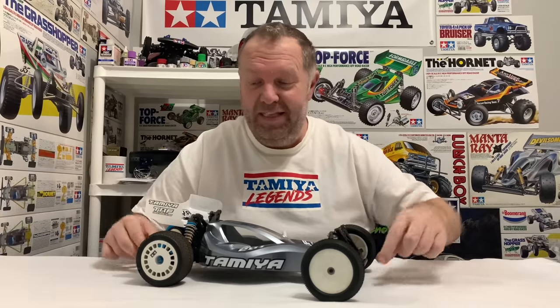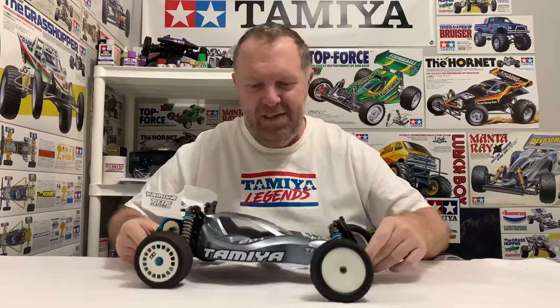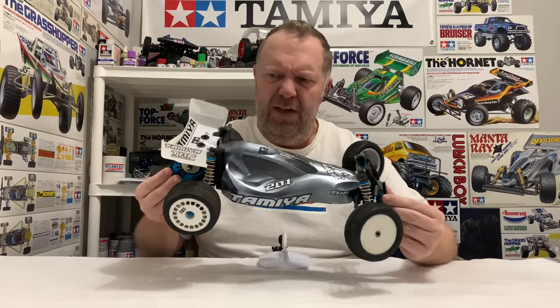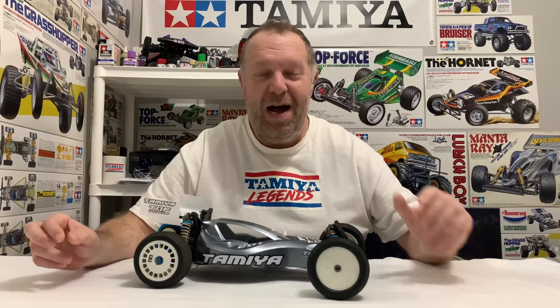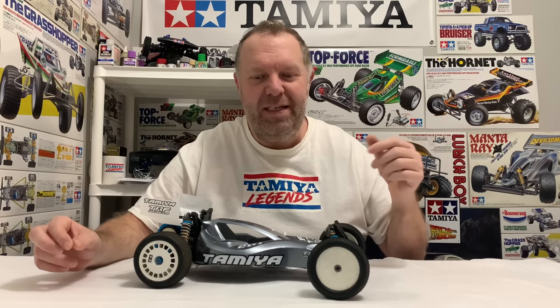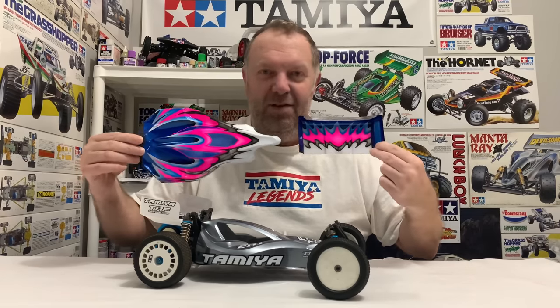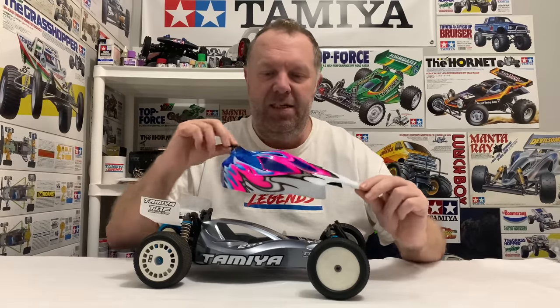Hey guys, welcome back to Tami Legends - thank you for stopping by. So it's my TRF201 again. If you've been following this, I did the unboxing and a little video finishing the shell off with the wing it came with, but this was always going to have a new shell. It's arrived from Craig from the UK who paints my shells, and it's absolutely magnificent. I've had the painted shell for about three weeks, waiting for my TRF201 decals - they're not here yet - but I can't sit any longer. Look at that new shell and wing!